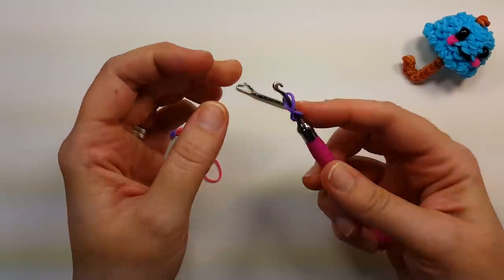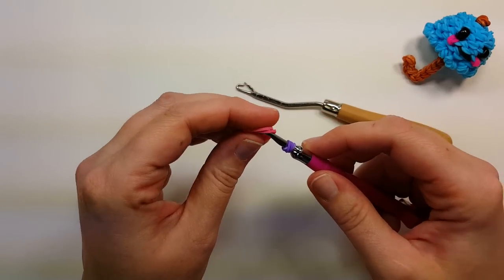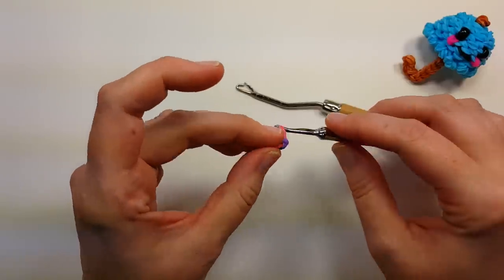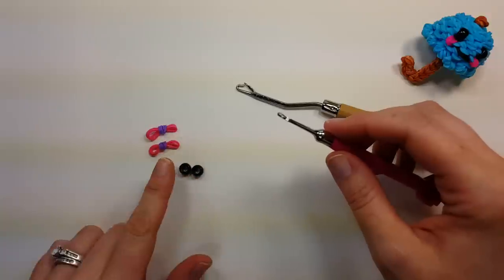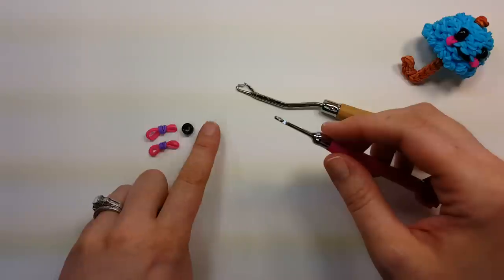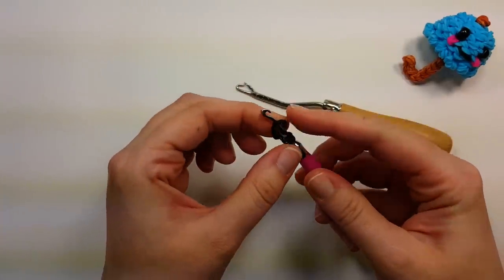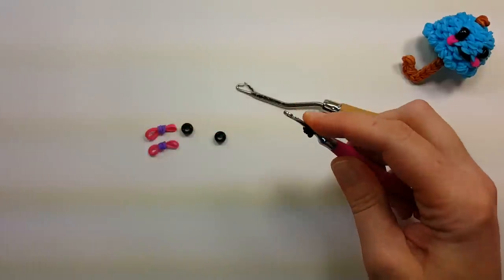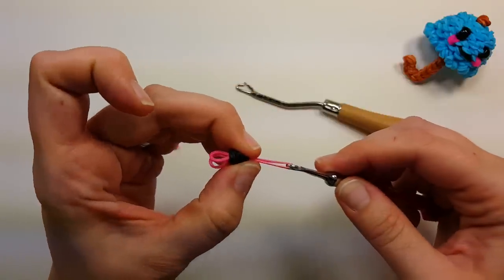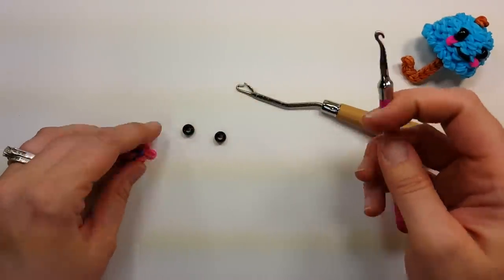You'll also need the cheeks. Take a band in whatever color you want the cheek to be, put it on the hook, wrap it around into a figure eight, grab both bands, wrap them around again, then take two bands and pull them through in the color of your umbrella — so two cheek bands. For the eyes, I'm using the larger 20 beads. If you don't have those, you can use two bands in your eye color on the hook, wrap around figure eight, grab all four bands, wrap again, then pull through two bands in your umbrella color.